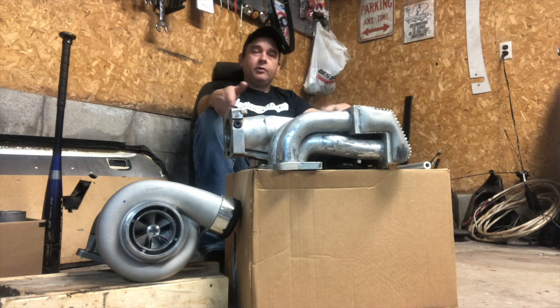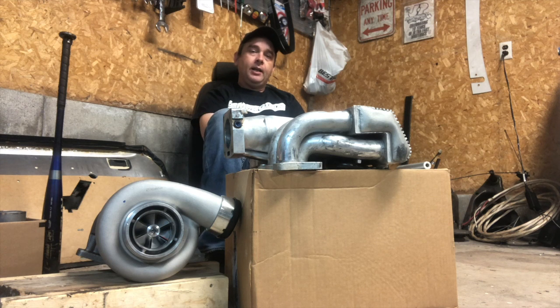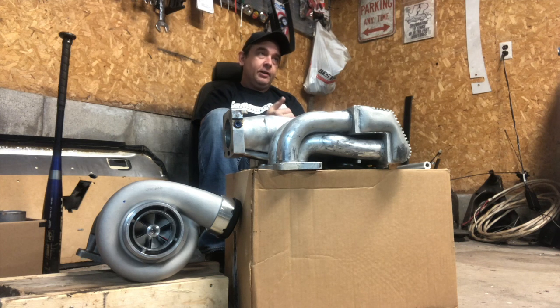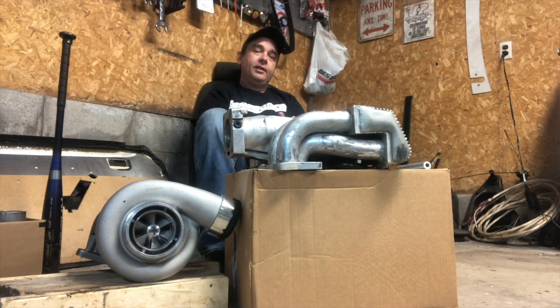For those of you that don't know the silver car, it's a 1988 silver coupe with GT40P headed, B cammed, cobra intake, one and three quarter inch headers, three inch exhaust with cats — up until the tailpipes they're just two and a half inch, but only because I didn't have the money to change them out when I did it.